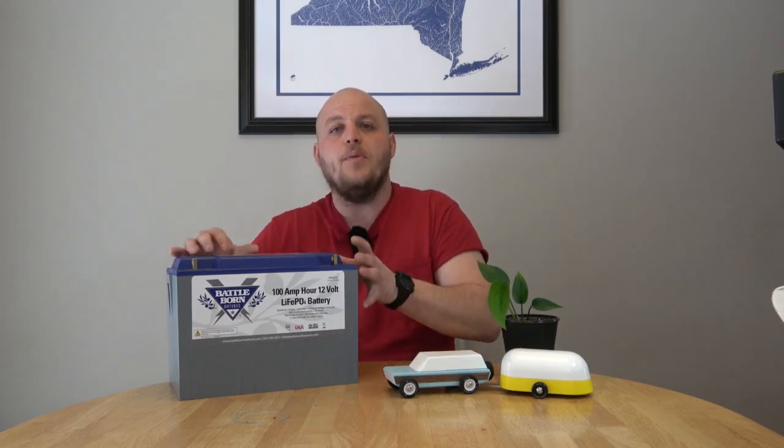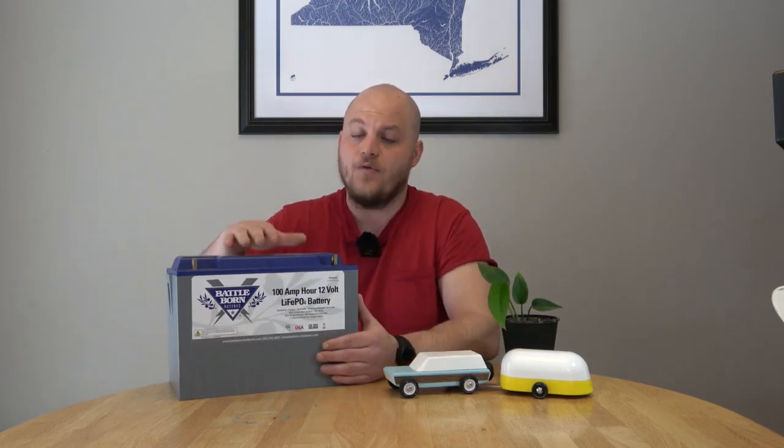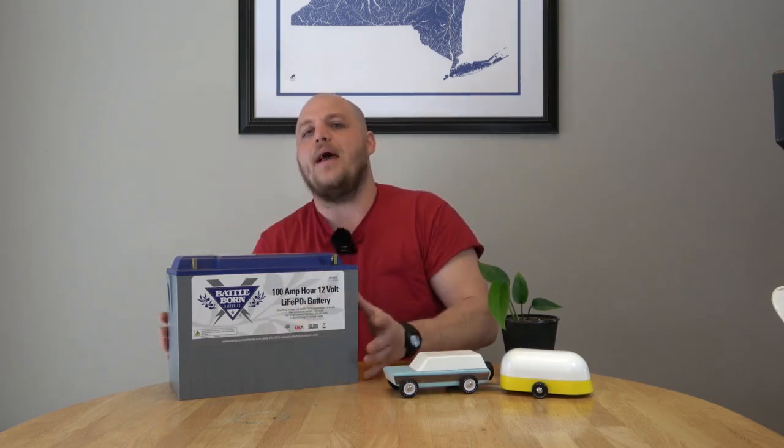The Achilles heel of lithium chemistry batteries is that the individual cells will become permanently damaged if you try to charge them below the temperature that water freezes. They also become damaged if you try to use them down around zero degrees Fahrenheit. Reputable brands include temperature sensors that connect to the BMS and switch off those features before you can damage the battery. This is the sort of stuff we really need on an RV battery — even if you live in Florida or Texas, you're talking about a battery that could last decades, so this is not a chance you want to take.